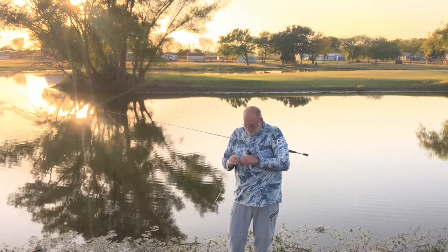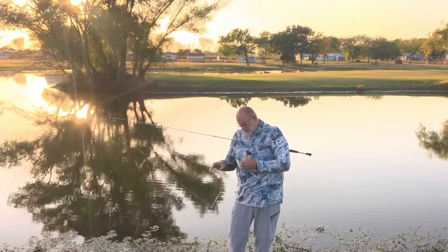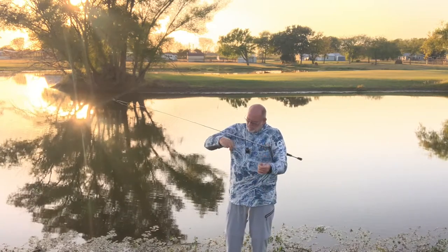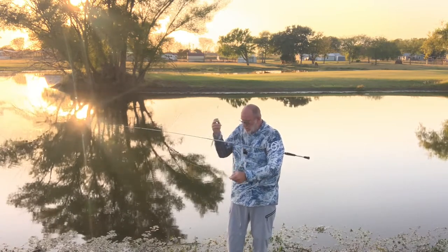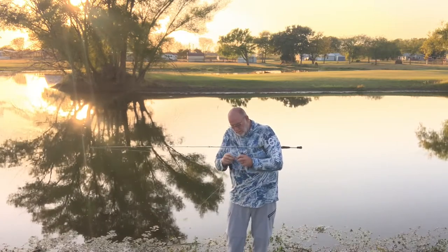I was down there trying to get to Stephanie's spot while she was out getting a worm — trying to cheat her out of some fish. She's on another one down there. I had to quit taking her fishing with me because every time I took her, she out-fished me. Made me look bad.